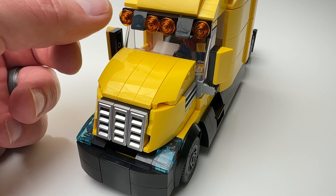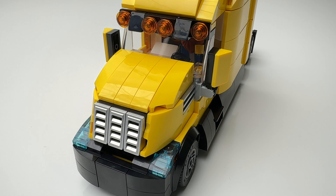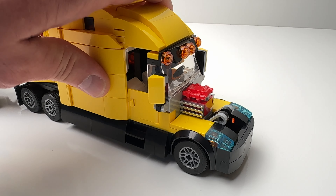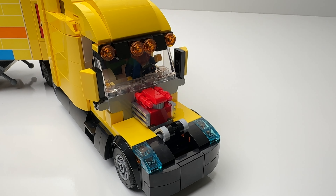Taking a look at the front, they gave it a really nice chrome-plated grille, lights, and two side view mirrors. The hood of the truck can be lifted up so you can actually take a look at the engine — nothing too fancy, but it's really nice that they added this.